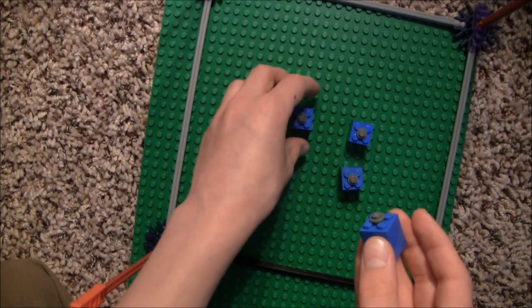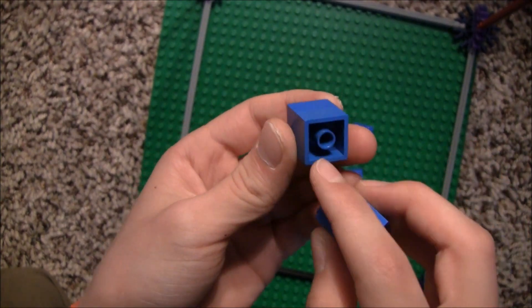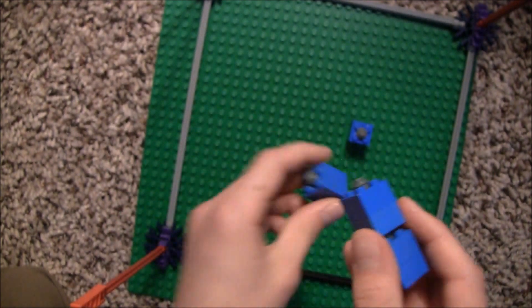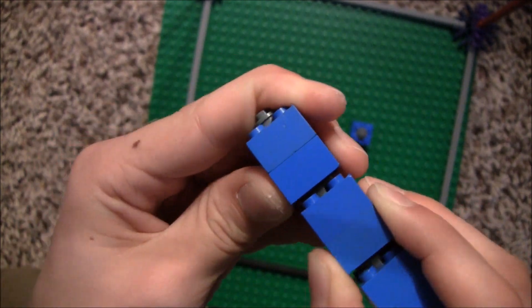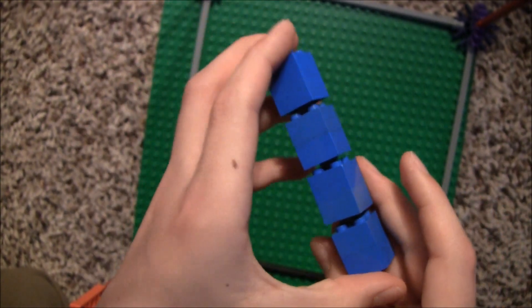Take one of them and stick a second one on top. You'll be sticking the stud inside the little circle. And do that with all of them. Now you should have a row of four of these.